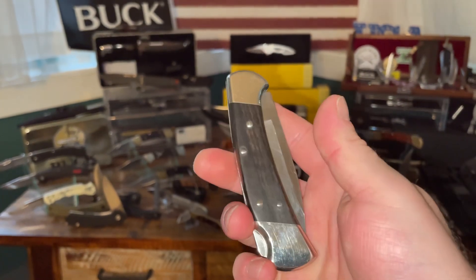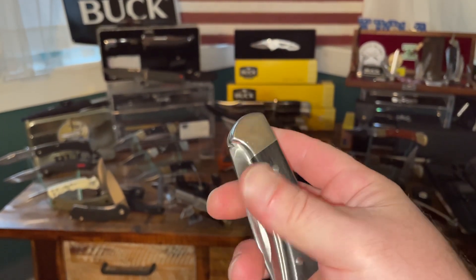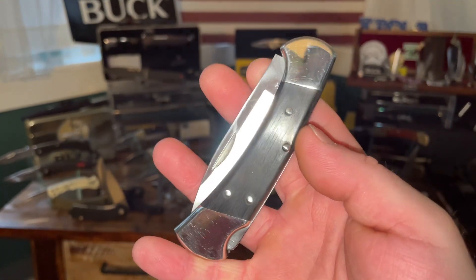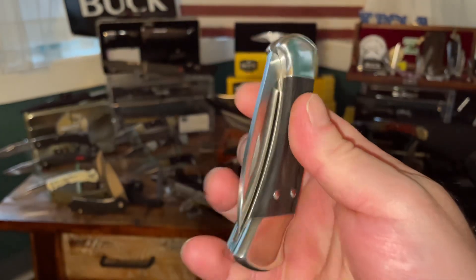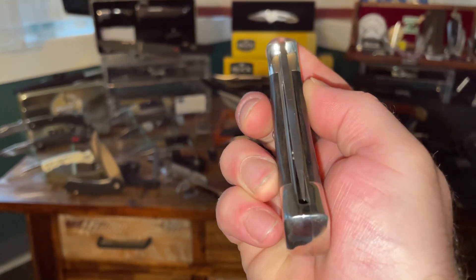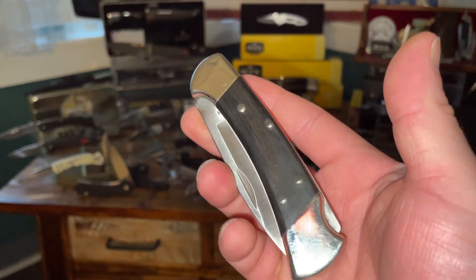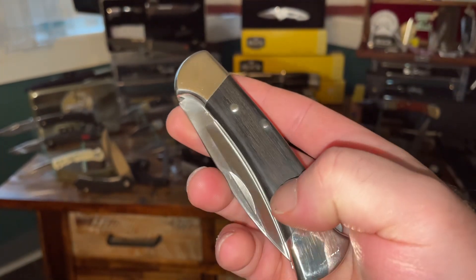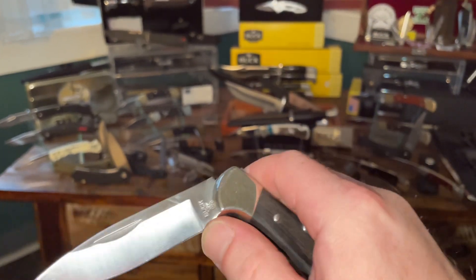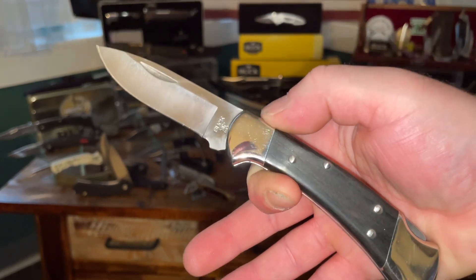I got this in today. Obviously it's all fingerprinted up because I've already been holding it — I'm not even cleaning it up because this is going to be an EDC knife. I'm going to EDC this knife every day for a while. I love the 112, and I got this from Buck's website. This is the 112 with the nickel silver bolsters and your genuine ebony handle, as we all know.